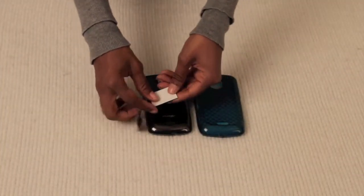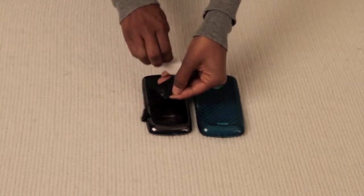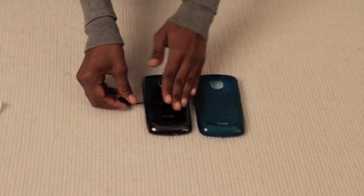Now, once you have identified the correct placement, peel the backing off the adhesive pad, then stick and firmly press the adhesive pad to the back of your device. Let this sit for 15 minutes to allow the adhesive to fully set.